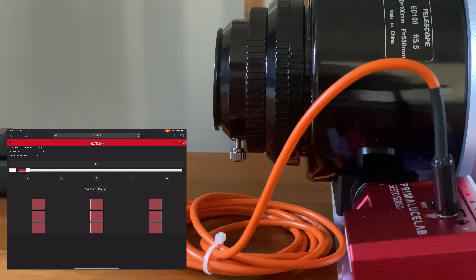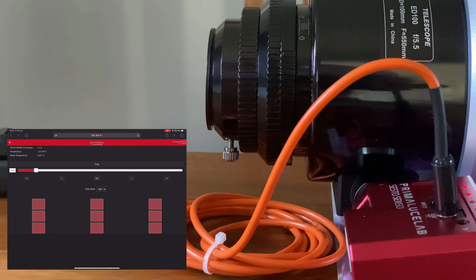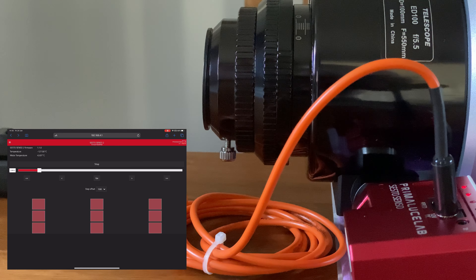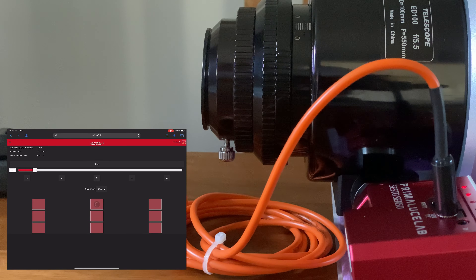Let's do a quick demonstration. We've got a slider here — I can just set where I want to go and hit Go, and the draw tube starts moving out really nice and smoothly. One thing you can hear is the motors in the Sesto Senso 2 are quite loud — this was also the case on version 1. Compared to my ZWO EAF it's quite noisy, but for me that's not a problem.